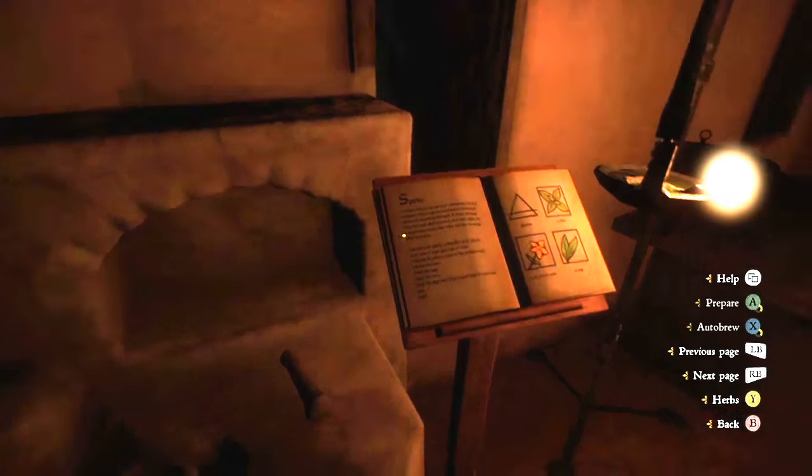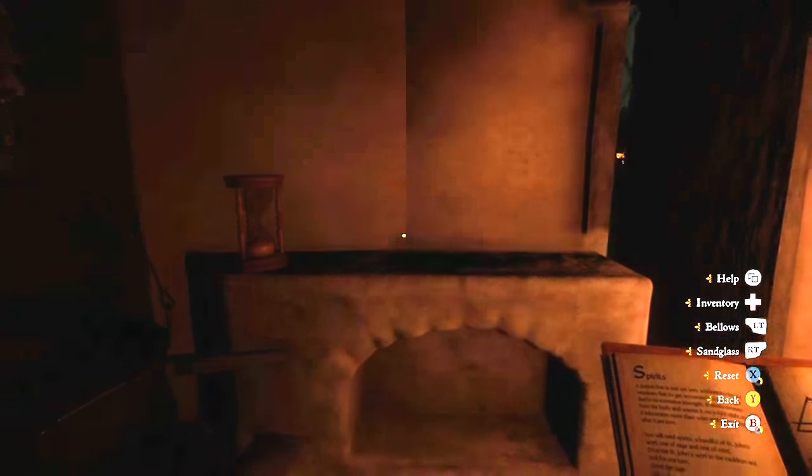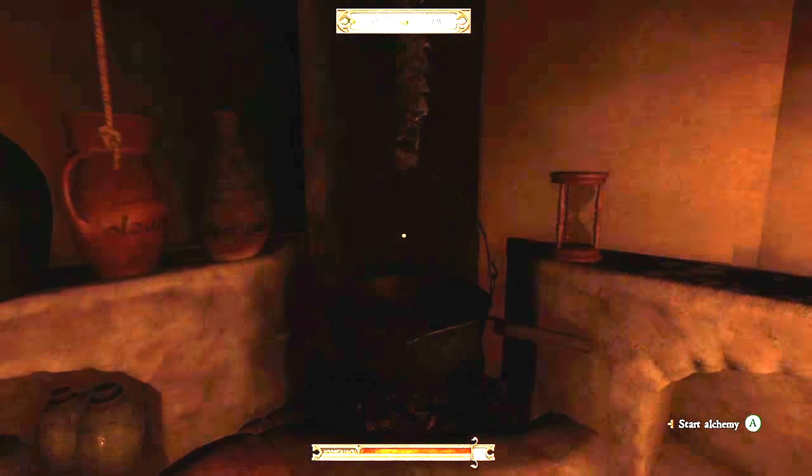Here's a quick look at the recipe for you — feel free to pause. Hope you enjoyed the video, please drink responsibly, and thank you for watching.